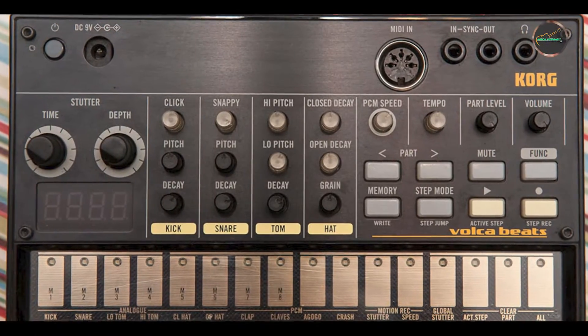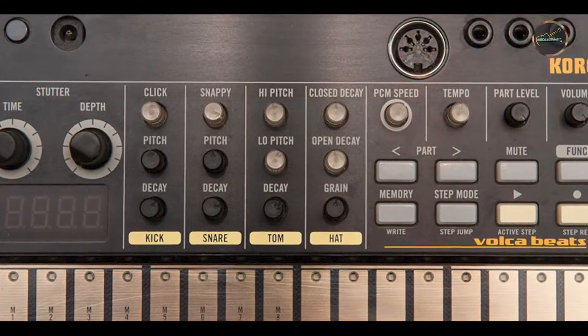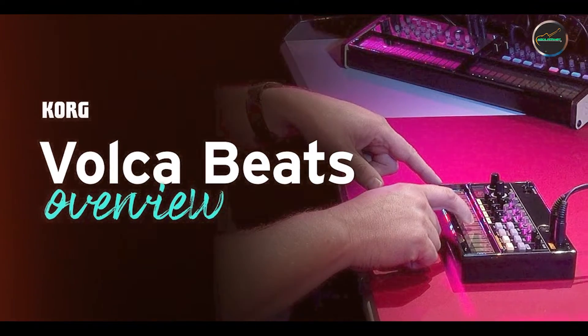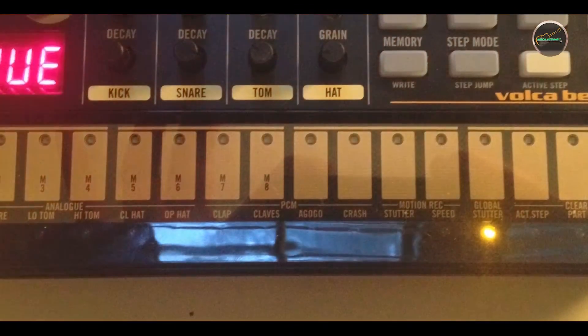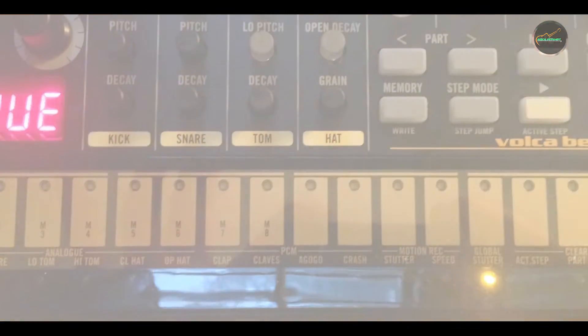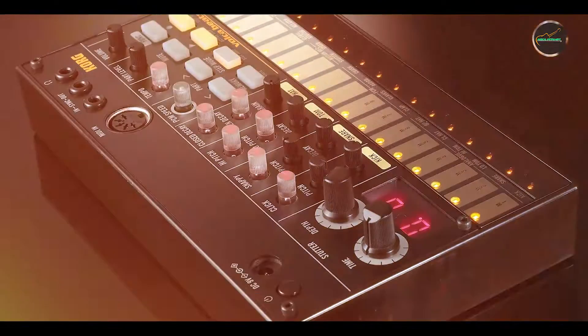Benefits and usage: this pedal excels in delivering classic analog delay tones that enhance the warmth and depth of your instrument's sound. Its simplicity and ease of use make it ideal for guitarists who prefer straightforward controls and instant access to lush delay effects. The Carbon Copy's modulation feature adds a subtle chorus-like effect to the repeats, perfect for adding movement and dimension to solos and rhythm parts alike.